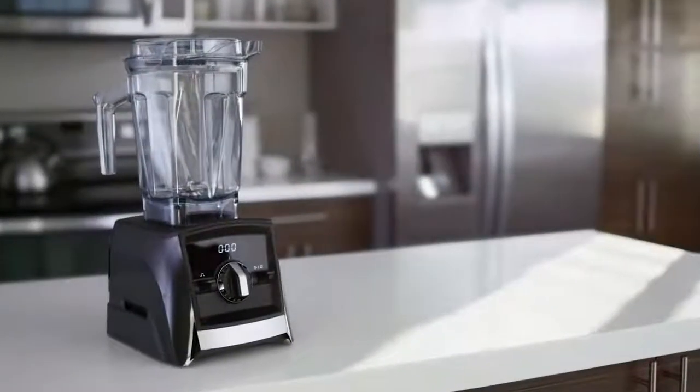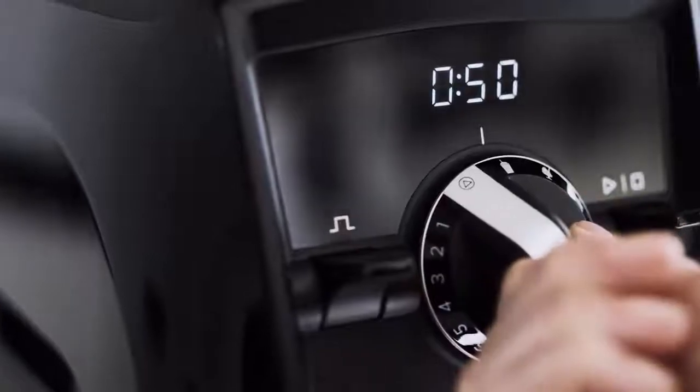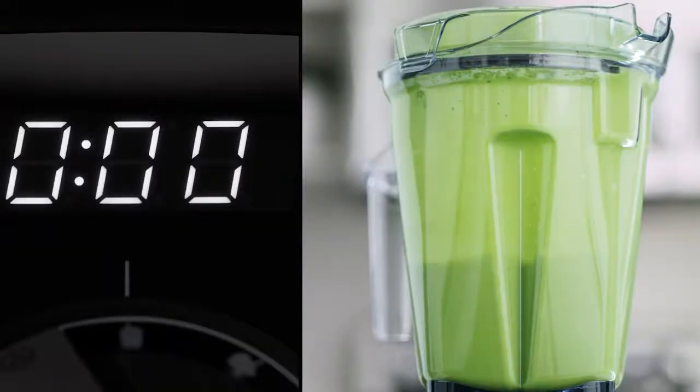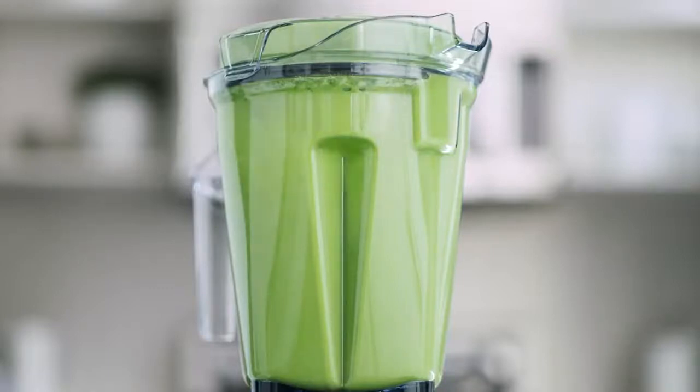The A2500 features three program settings to create your favorite smoothies, frozen desserts, and hot soups, and then turn the blender off automatically. A new built-in digital timer displays how long your blend has been running, helping you achieve just the right texture every time.